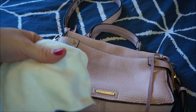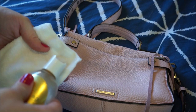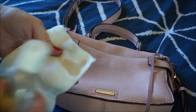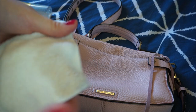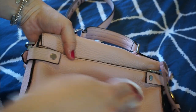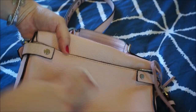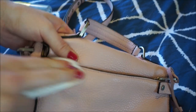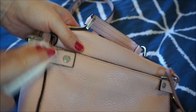I've just got a plain fluffy white cloth here and I'll add just the tiniest little bit of the cleanser to it — that was actually a lot more than I needed. Just rub it into the cloth a bit, and then what you're going to do is just gently rub it over the darkened areas. You don't need to be really tough with it — just be quite gentle, because you're not trying to get all the colour off the bag, you just want to pick up that dirt and colour transfer.